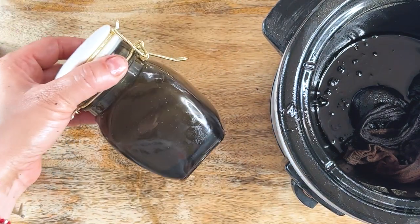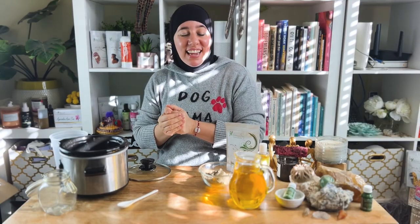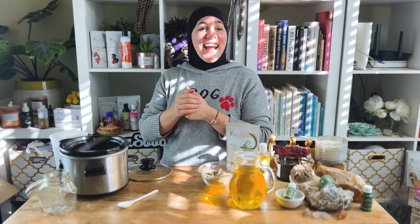So there you have it — we've made bhringraj hair growth oil! I know you guys are going to absolutely love this oil. Tell me in the comments exactly how you use it: did you use camellia oil, did you play around with another oil that your hair really likes? Let me know how it turns out. Don't forget to hit the subscribe button and the bell notification so you don't miss any of the great content and videos I have coming. See you next time!